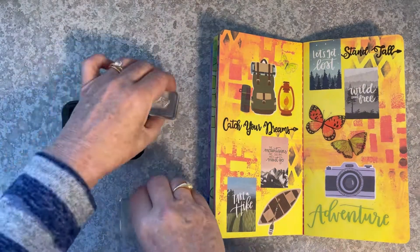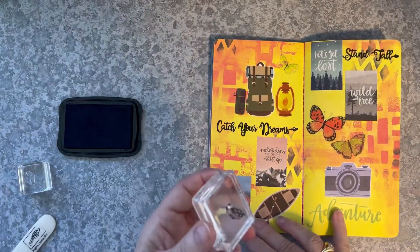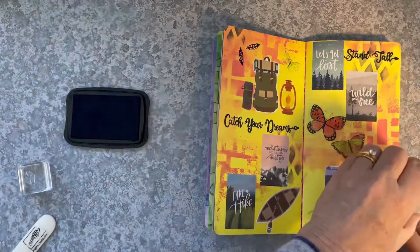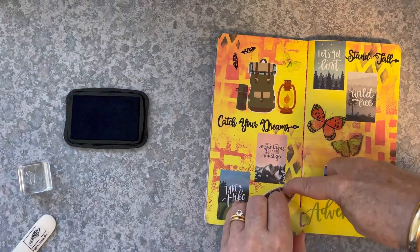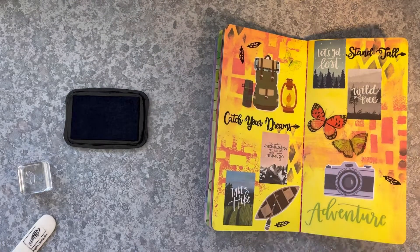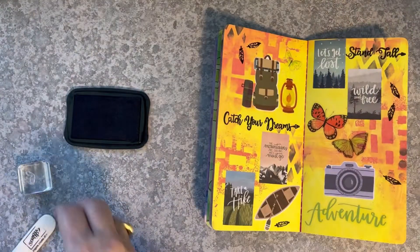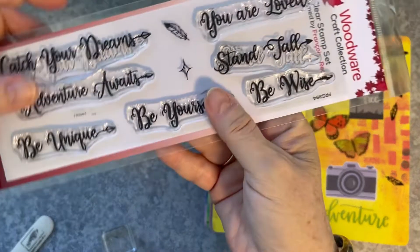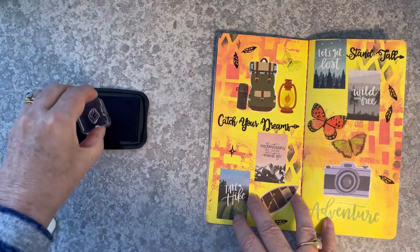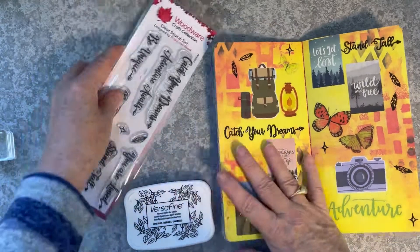I really want to leave some space for those tiny little stamps — the tiny feather and the tiny star. So I'll start stamping that feather, and what this is going to do is integrate the stamped messages 'catch your dreams' and 'stand tall' and bring everything together. I'm turning the stamp as I go so that the feathers are in different directions. I missed stamped a little bit there, just filling it in with my ultra fine Sharpie — and that's fixed it completely. Now the little star image — just a small outline, a very small element, adding touches here and there as filler. And now I'm happy with that. I think that's created a really nice double page.